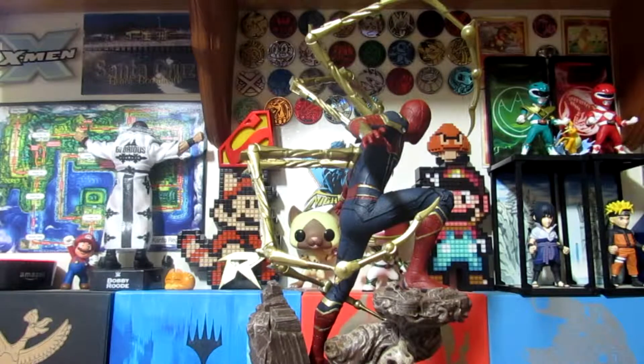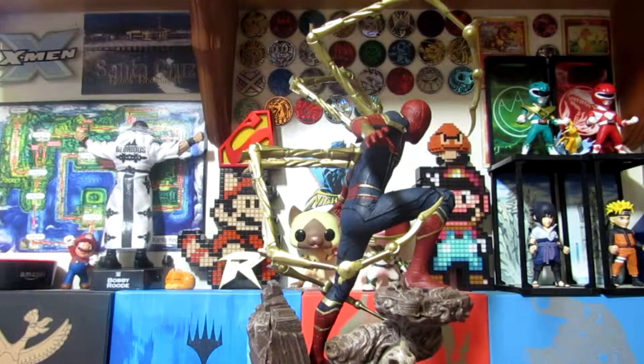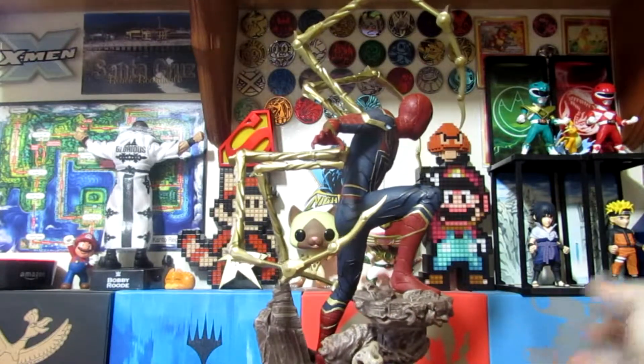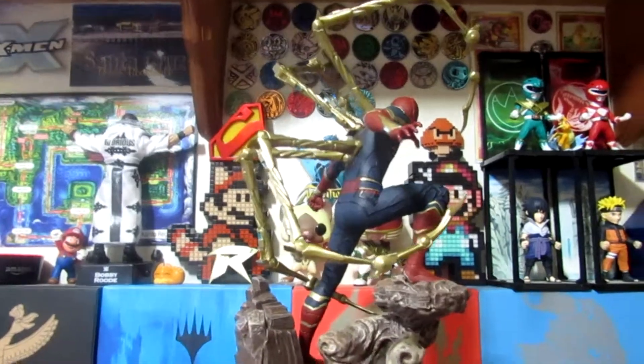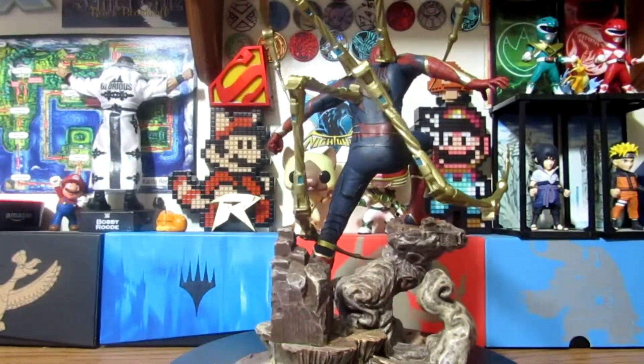That's my only little minor gripe — it's not even really a complaint. It looks amazing, and obviously in the movie he had the tendrils. But one thing I wish they would have done, just like with the Marvel Select figure, I wish they would have made these detachable. It would have made it a little bit easier for people, and room-wise it definitely would have saved a bit of room with the statue. That's my one little gripe — really not a big gripe because I love this statue, and I definitely think it's worth the money.